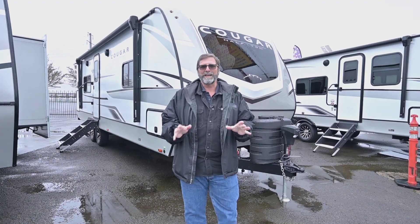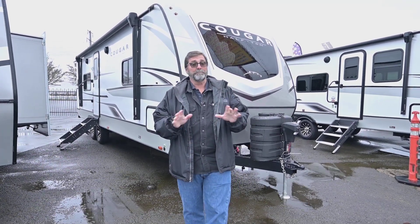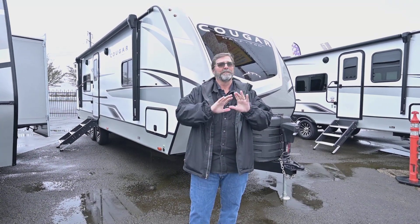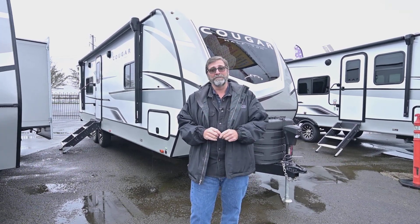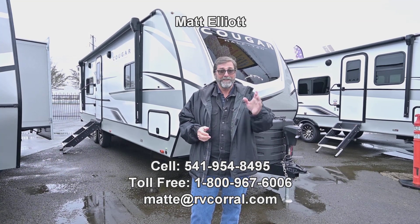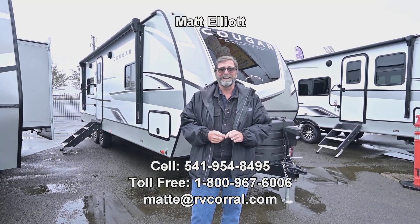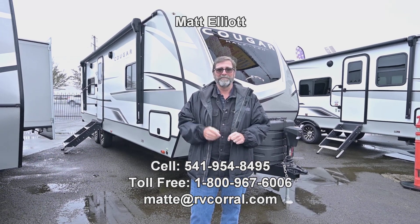So that's a quick look at the brand new Cougar 25 MLE, a brand new floor plan from Cougar — just loaded, very towable, and great in all weather. I think this is a great trailer and I really hope you enjoyed the video. I'd love to show it to you in person or answer any of your questions, so just give me a call. I'm Matt Elliott, 541-954-8495. Have a great day.